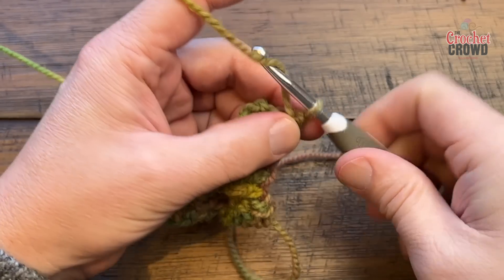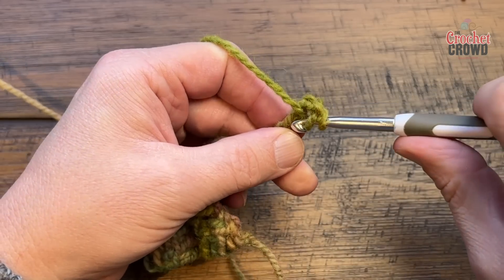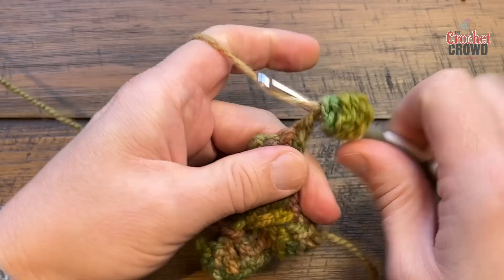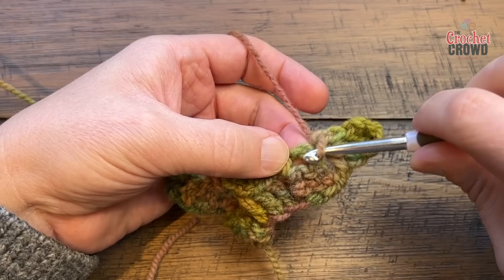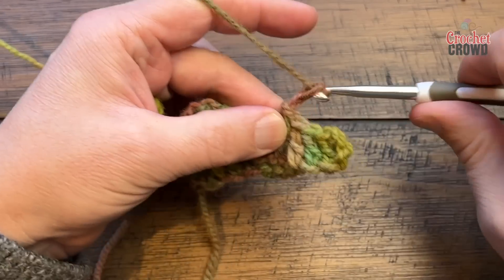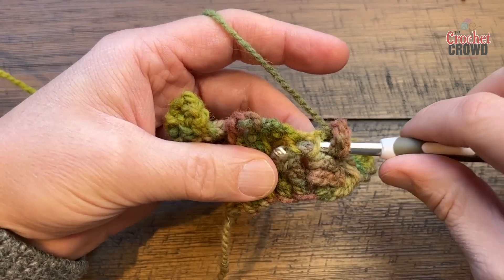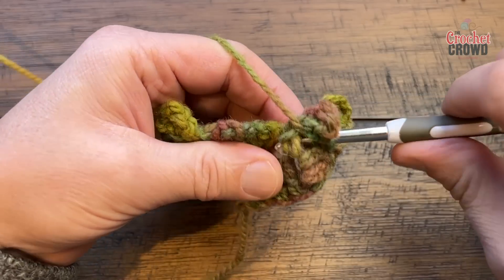Let's begin a new row. Chain six — just pinch the third chain and go into that stitch and follow it back. Fold it up and slip stitch into the space between the chain and the first post, and now start doing the Turkish stitch again. Chain three — see this space and this space, peel it back with your fingertips — wrap the hook and dive into the space and out. Pull through, pull through two and two. Do that a total of three times.